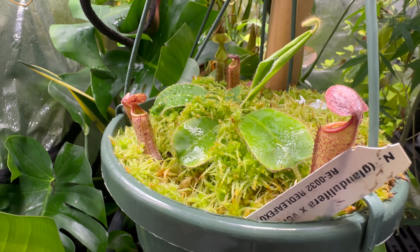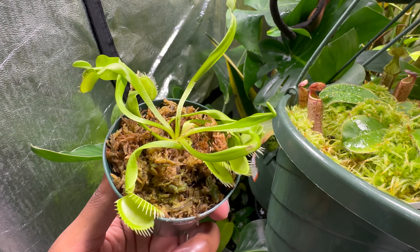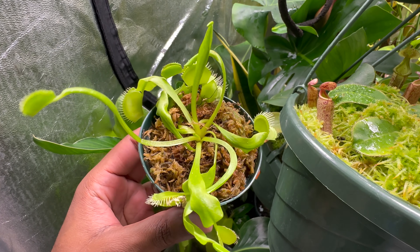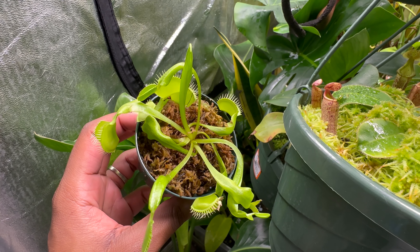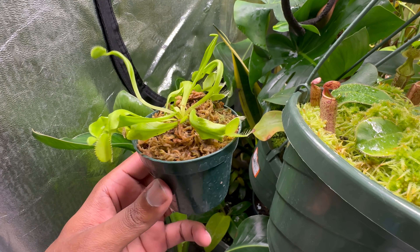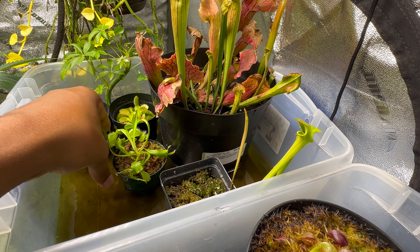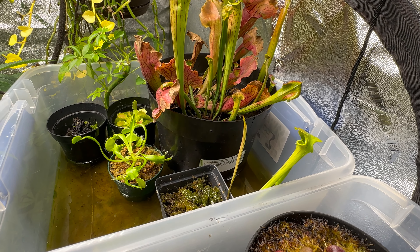When you buy Venus Flytraps, they usually come in small containers like this. Venus Flytraps will survive, however it's best to get them a larger container — but I'll save that for another video. The ones that you get from Home Depot or Lowe's are not going to be too special, so we're just going to put this into the grow tent.